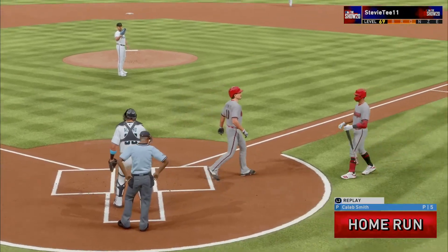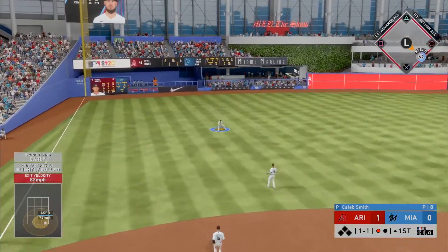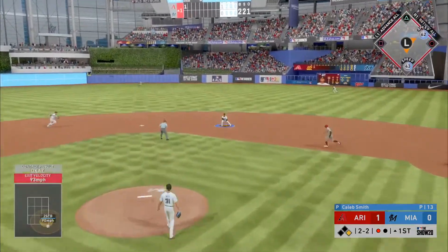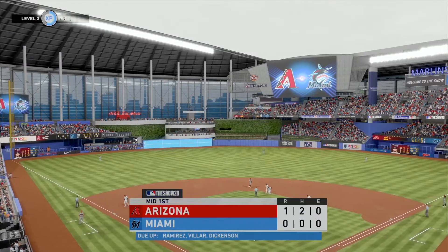Brian Reynolds to the left side and that'll just sneak past his outstretched arm for a base hit. A guy like this really wants something he can elevate and drive out of the ballpark. Fair-handed, one relay to Aguilar — the double play retires the side.